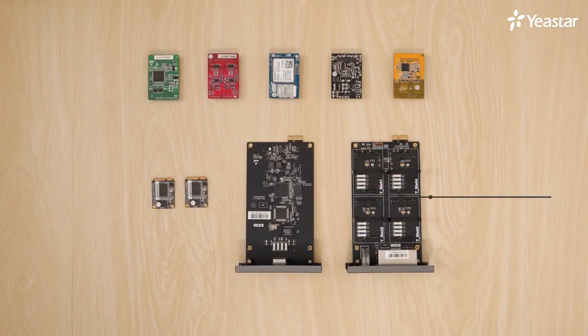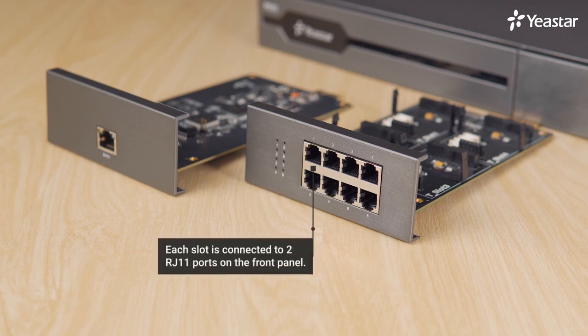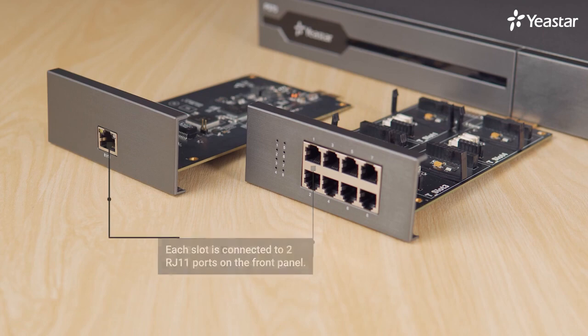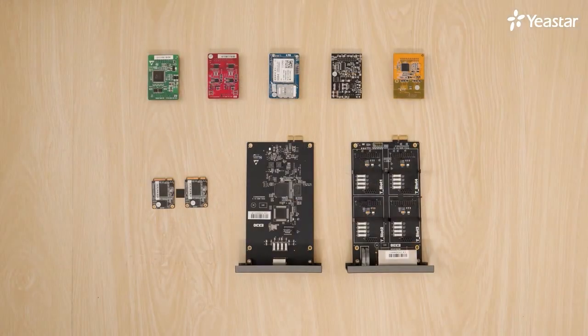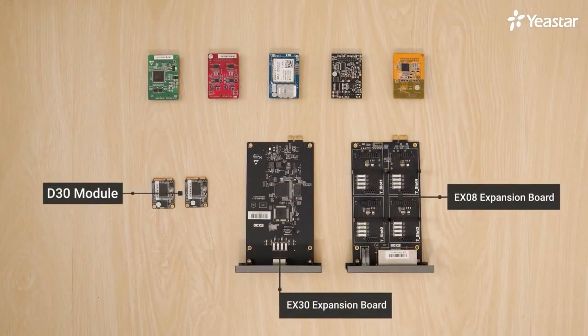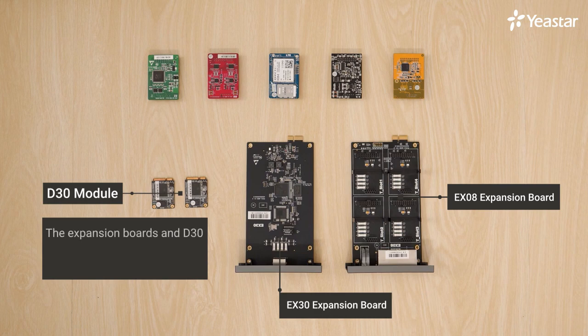All these modules can be inserted on an EX08 expansion board. Each unit of EX08 expansion board has four slots on which we can install modules. Each slot is connected to two RJ11 ports on the front panel. As for the EX30 expansion board, it can provide an E1, T1, or J1 interface. D30, if we install it on the PBX, we can expand 100 users and 30 concurrent calls additionally. Note that the expansion board and D30 can be installed on P560 and P570 only.